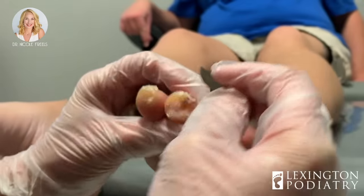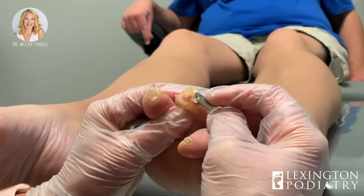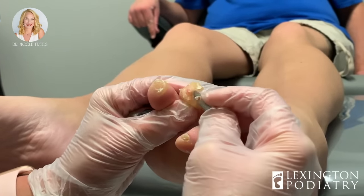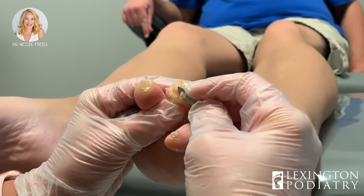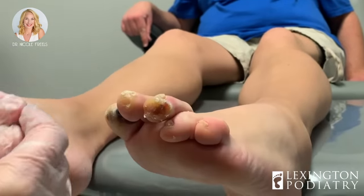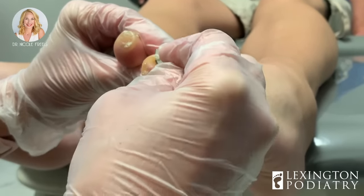As you can see, hers is reducible. These little guys are hard — it's like a pear in a rock — and she can't feel a thing, which is good. Sometimes when they're this hard, what we can do is put a little saline on there and get the tissue nice and soft if we need to. There are probably some areas I may have to do that too.